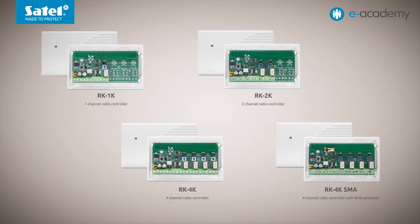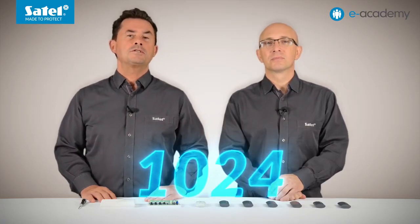Welcome to the e-Academy. In today's episode we will present the RK series radio controllers working in the 433 MHz frequency band. These are universal modules that allow you to control various devices connected to the relay output by using key fobs. A single controller of the RK series can handle up to 1024 key fobs, and each key fob button can be programmed individually, as may be required by a given user. Therefore each user can have a key fob that supports different functions.